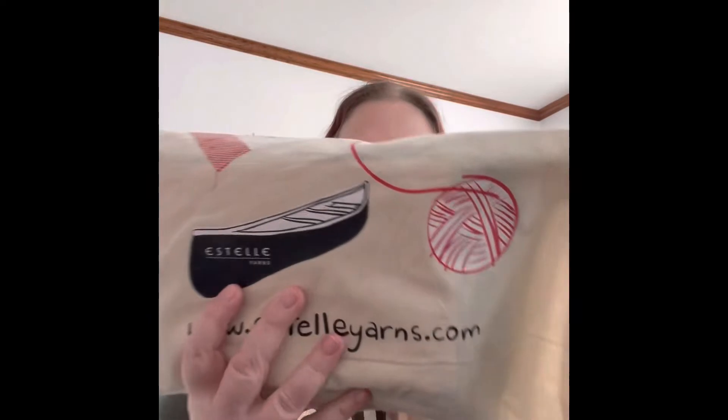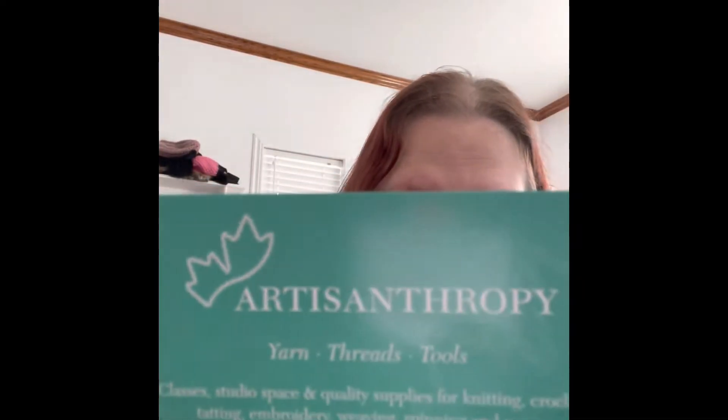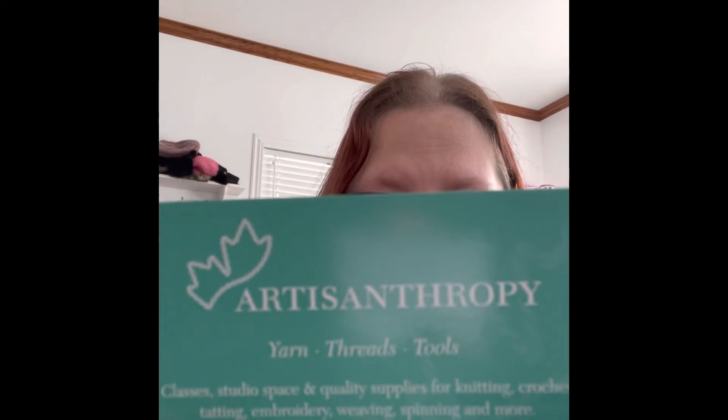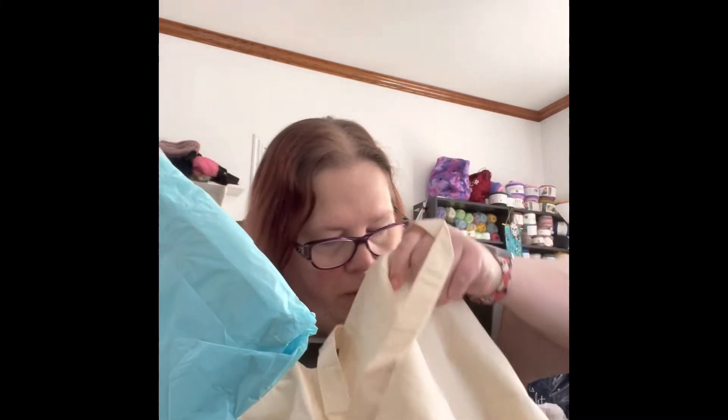This is the bag it came in — that's pretty cool, it's a nice little tote bag. Estella Yarns. They did try to call me; I didn't know it was them calling me and I was busy. But here is their card and here is the address if you're interested — it's in Whitby, Whitby Ontario, Canada. You can search it if you want. It came wrapped nicely in a nice tote bag, so that's pretty cool.